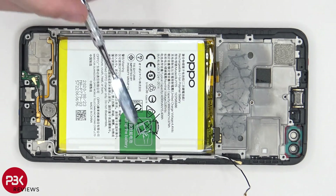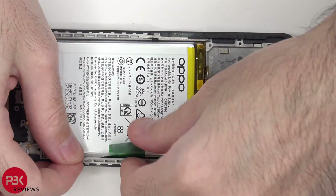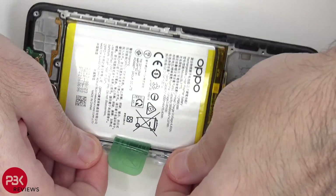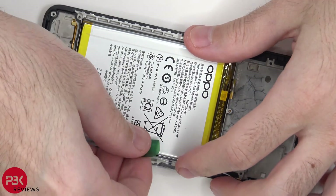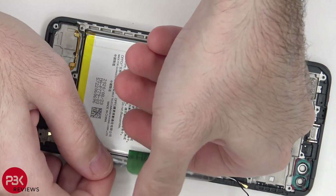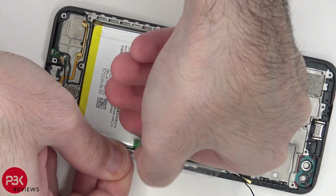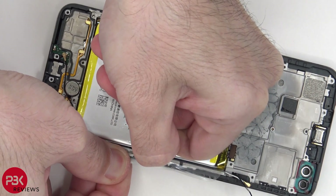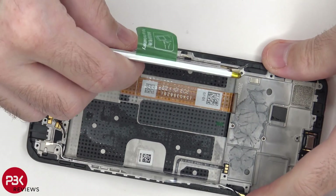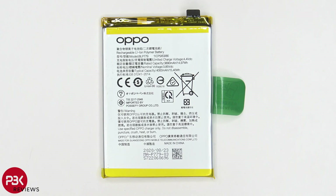Now you do have a pull tab over here which will help you pull up and pry off the battery. Here's a better look at your battery.